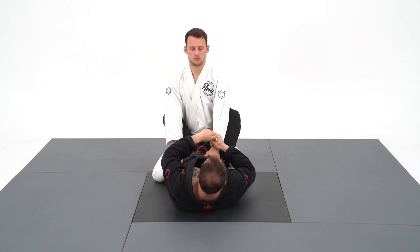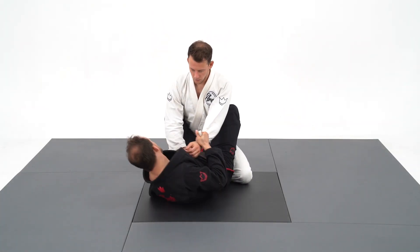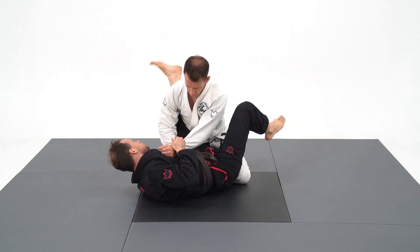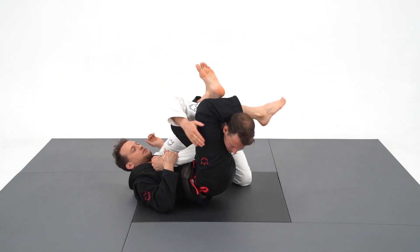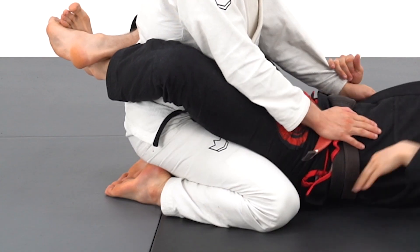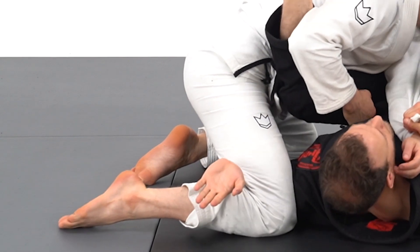The pendulum arm bar is one of the easiest arm bars for beginners. Why? It's because you don't need to put your right foot on the hip to create the rotation, which is the hardest part in any arm bar. The secret is to underhook the opposite leg of the arm you're attacking, which makes you turn automatically.